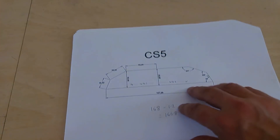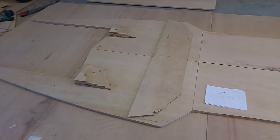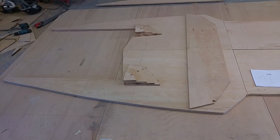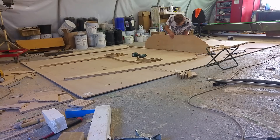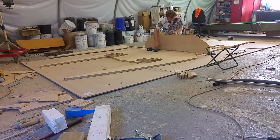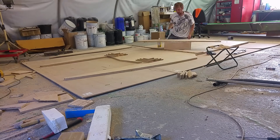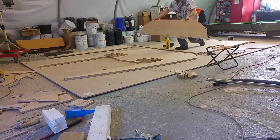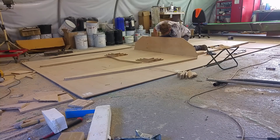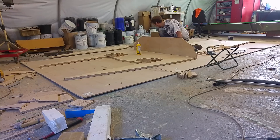From that CAD model I've just printed out loads of cross sections, which I've got all cut out. We'll start putting them together now, starting with the front of the boat.